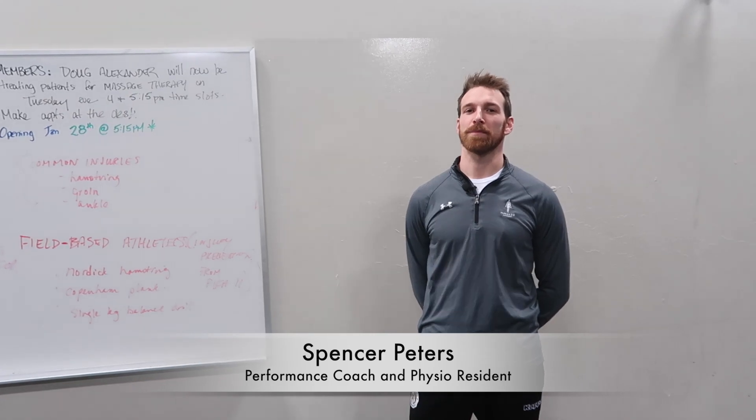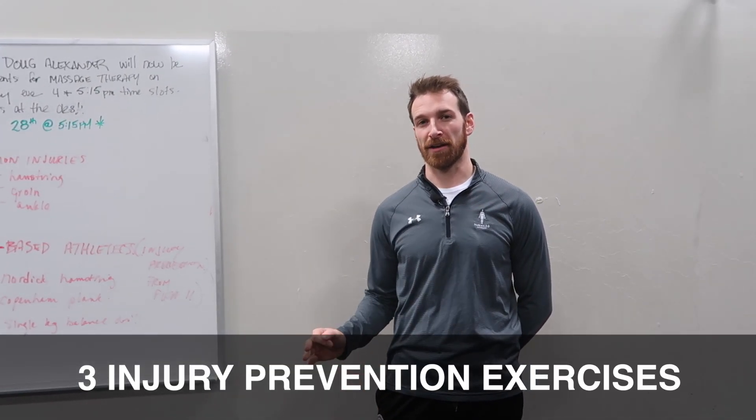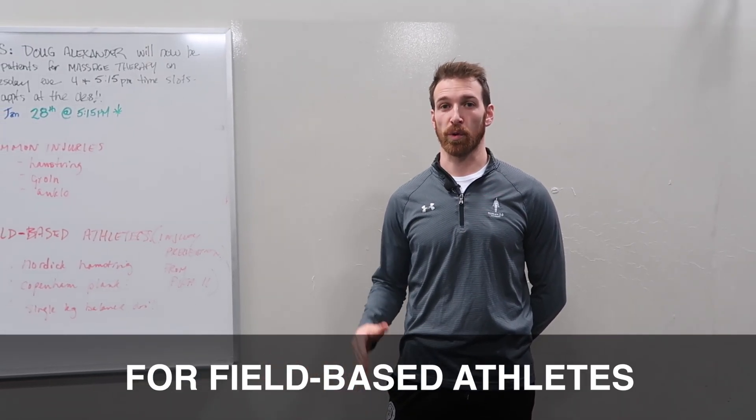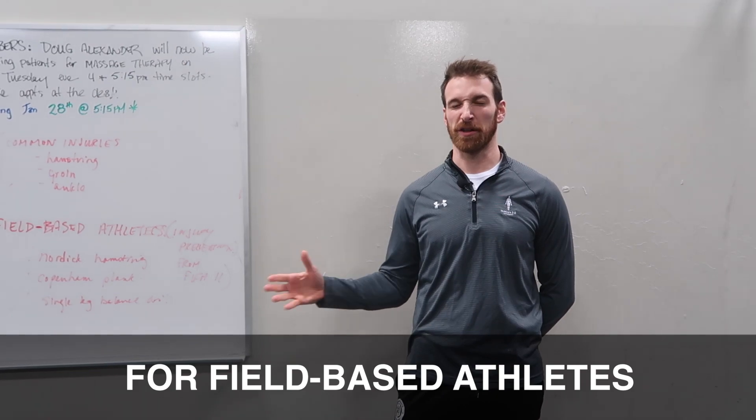Hey guys, this is Spencer. I'm just going to talk about three common injuries and three exercises we can do to prevent these injuries or work beyond these injuries in field-based athletes.